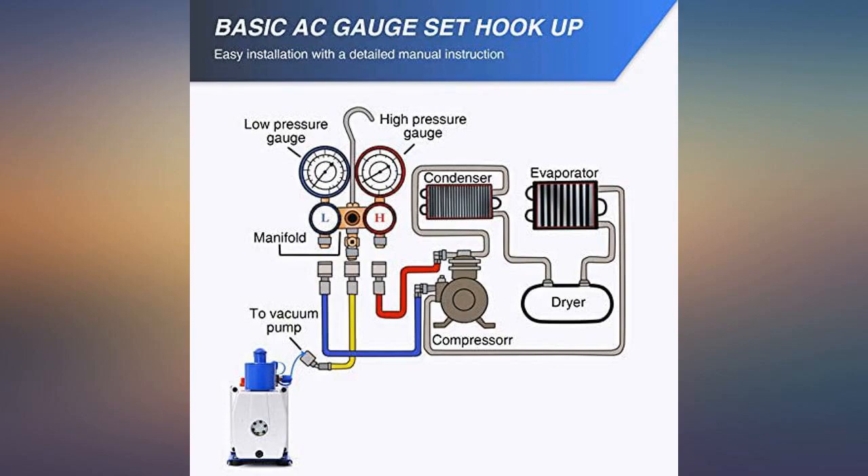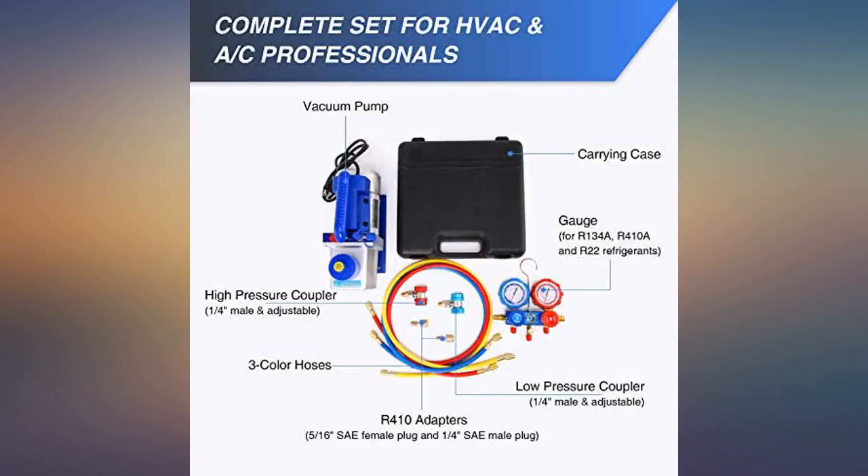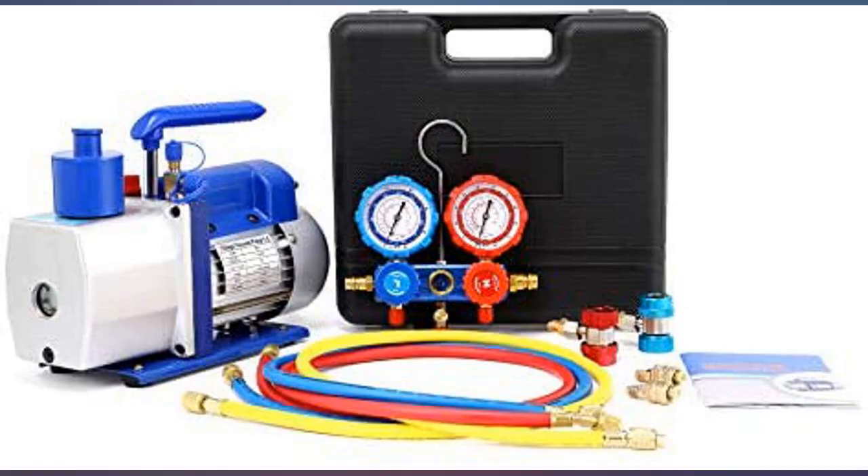Machine worked great but didn't come with the standard fitting needed to add Freon. Very easy to use. Took about 30 minutes to vacuum down a mini split system with 3 air handlers. Would also suggest a micrometer to ensure correct vacuum accuracy.